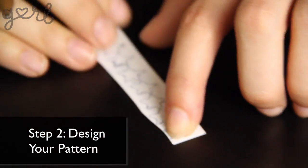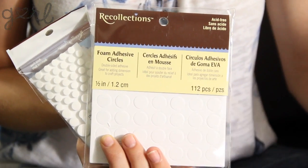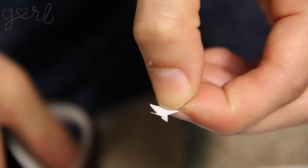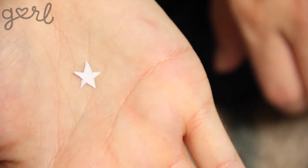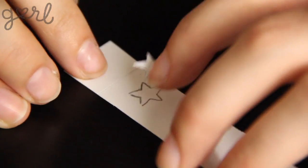Step 2: Design your pattern onto your adhesive sheets. To save time you may even be able to find adhesive sheets that come pre-patterned, such as polka dots or diamonds. I couldn't find a star design so instead I printed out a picture of a star and cut it out using my scissors in order to make a star stencil. I'll use my pencil to trace my stencil onto my adhesive sheets.